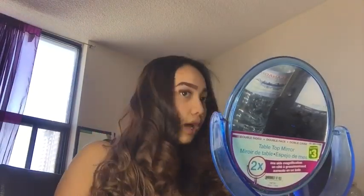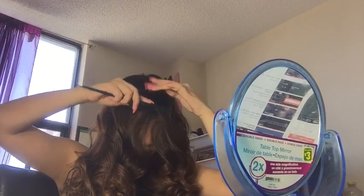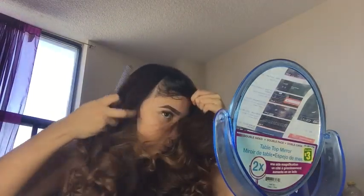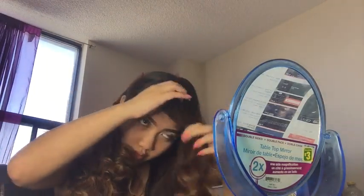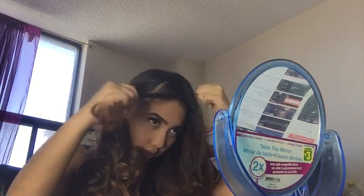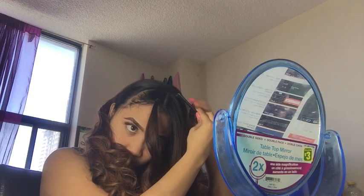So when you have your curls like this, you're going to do a middle part in your hair. Some people just don't usually do it, but I do the middle part. And then after, I see where I want to section off for the bun — so I usually just cut through. I'll section that off with an elastic just so it doesn't get in the way, and I'm going to do the same on the other side.